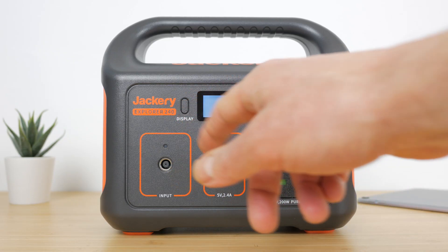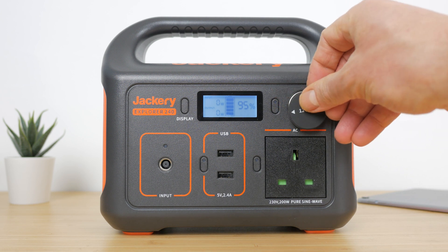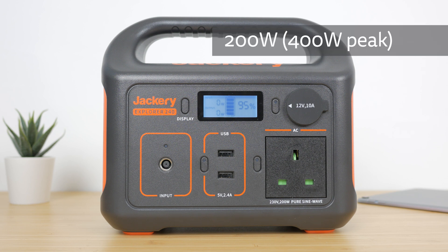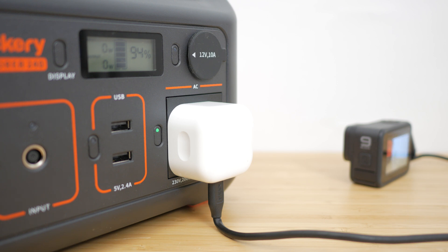Clockwise from the top left, the front of the charger has an LCD display, a 12V 10A car charging port with a rubber flap, a 230V AC socket, two 5V 2.4A USB-A charging ports, and a DC input. The AC socket supports up to 200W continuous output with a 400W surge peak. Disappointingly there's no fast USB Type-C power delivery ports for charging laptops, GoPros, drones and an ever-increasing number of power hungry devices.